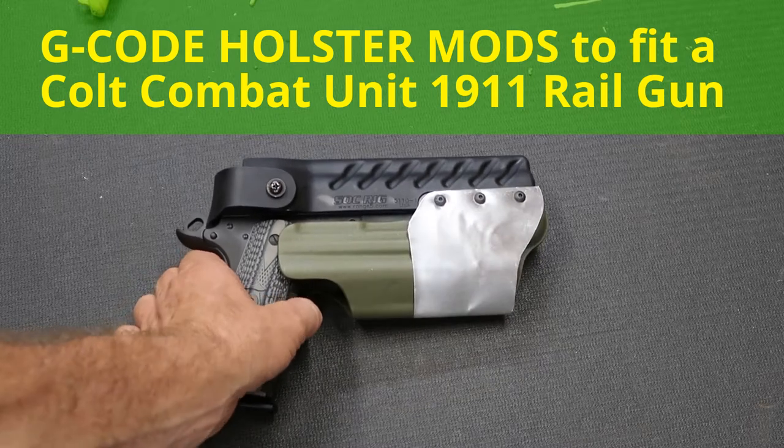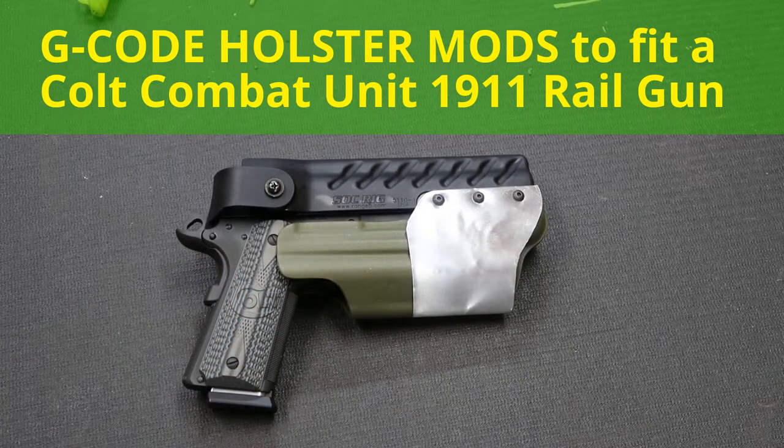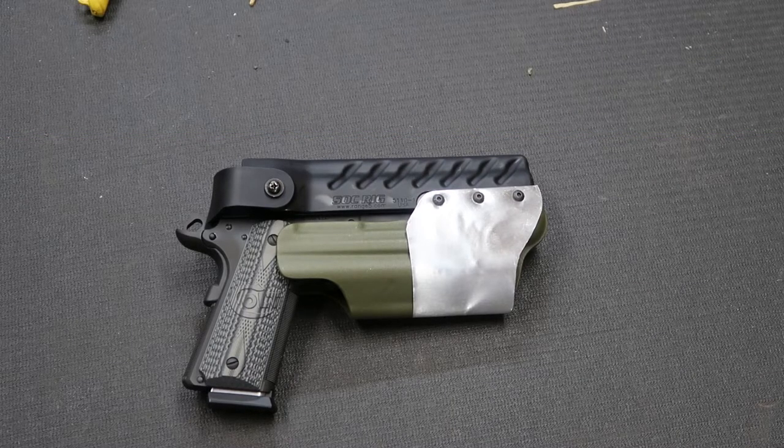Hello YouTube world, MacDaddy191181 here with the Shade Tree Survivals. What you ladies and gentlemen are looking at right now is my solution to repair or modify the G-Code sock rig holster so I can use it with the light.